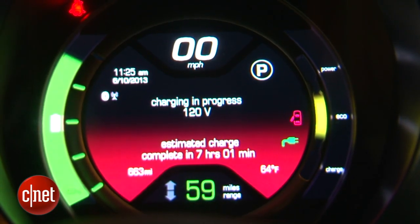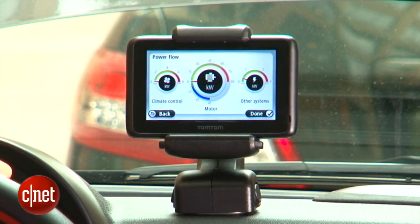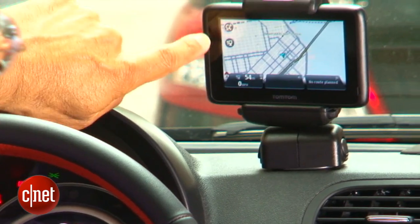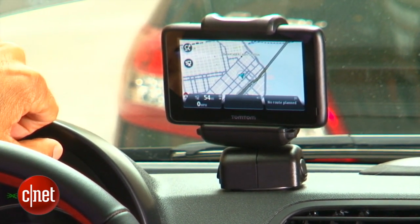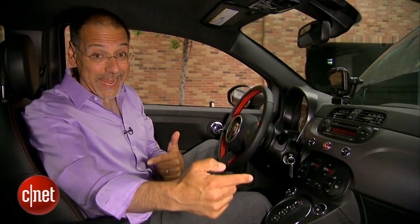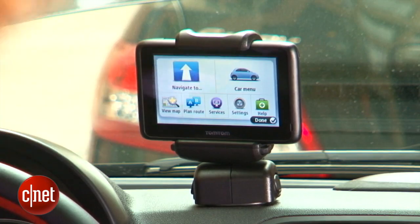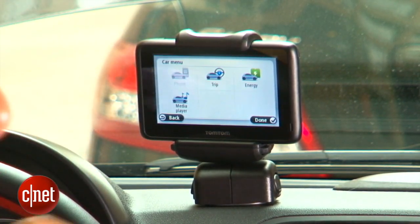That covers your speed. Now, the other screen — these clip-on TomToms are nothing new for Fiat, but this one gets a few new tricks. There's a button that will show an overlay of charging stations, and this unit has the intelligence to plot a route that is within your range or tell you it's not. There's also a car menu with interesting integrated features between this PND and the vehicle.